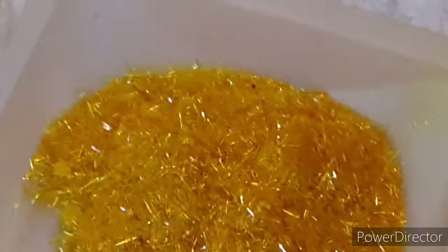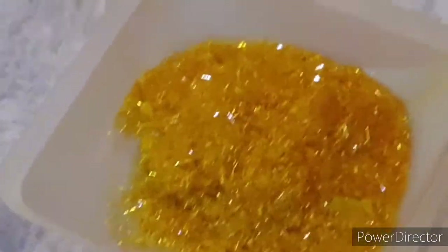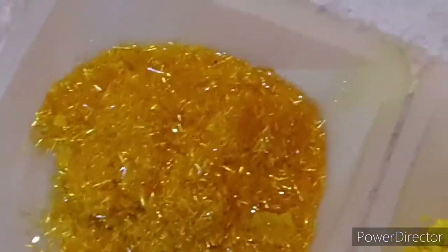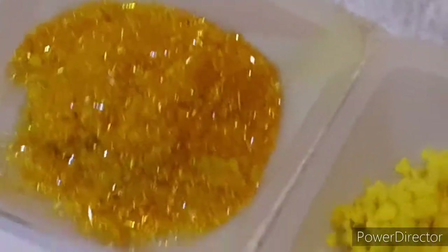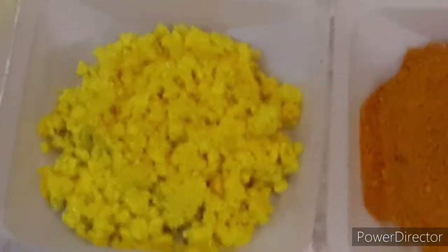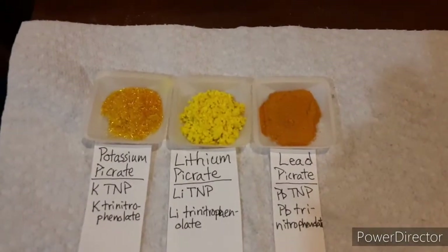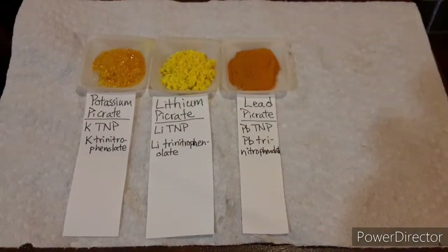Picric acid always comes out looking like yellow needles for me. The potassium picrate differs in that it's much more shimmery than picric acid, because of the potassium cation — having a metal in there. I'd call the potassium color a metallic maize, while picric acid is more of a canary yellow. Anyway, I'm just rambling — let's get set up and get the fun part underway.